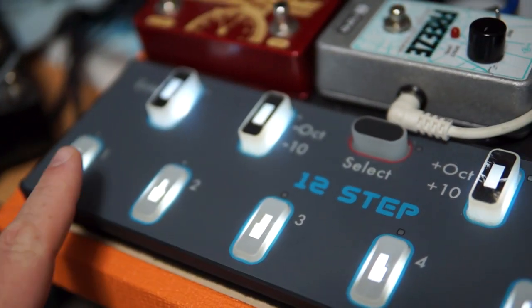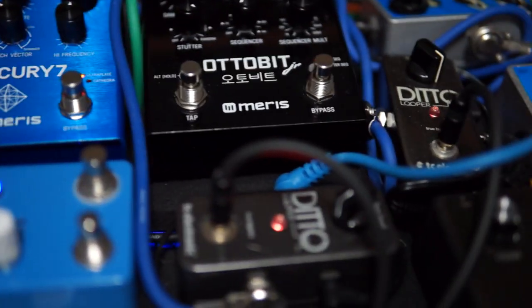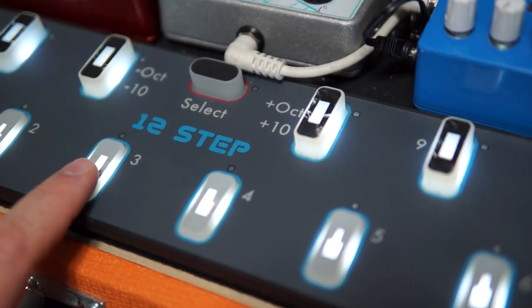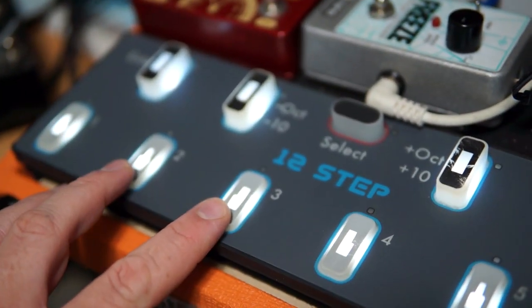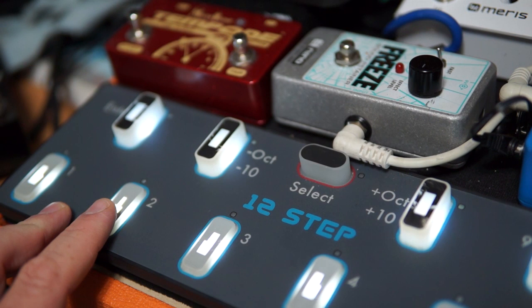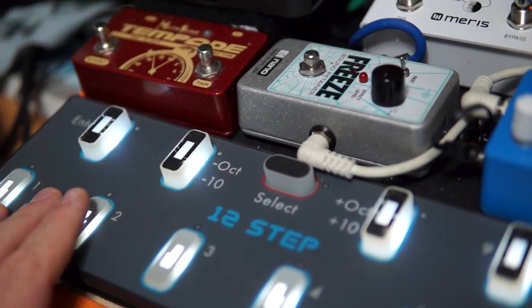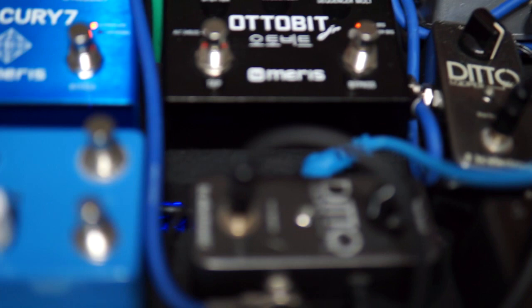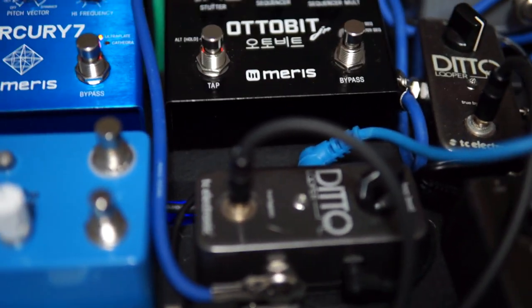I've set it up so that three switches control the looper. Switch one controls both loopers and starts them at the same time — press it and the loopers start, press it again and they stop, press it again and they reset-start. Switch three is the reset. Switch two does something a bit special: it puts a delay of one sixteenth note between the two commands sent to the loopers, so one will act first and the second will follow one sixteenth note later. Every command sent to those loopers is synced to a MIDI clock so that they remain in sync.